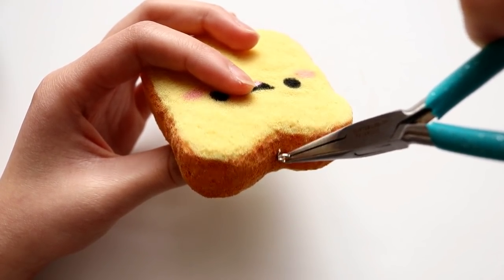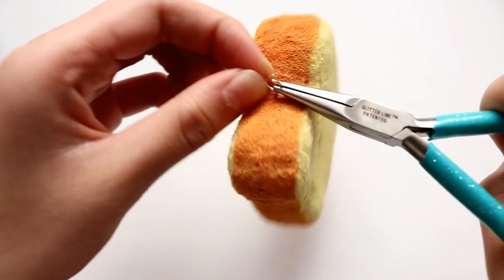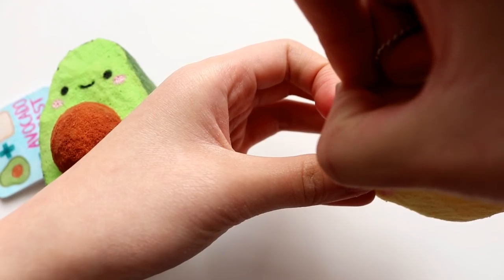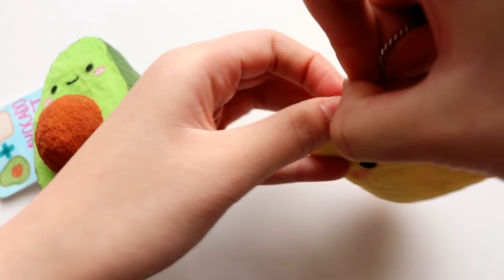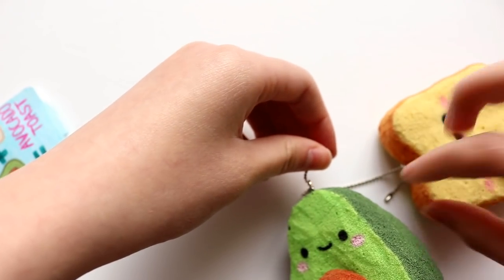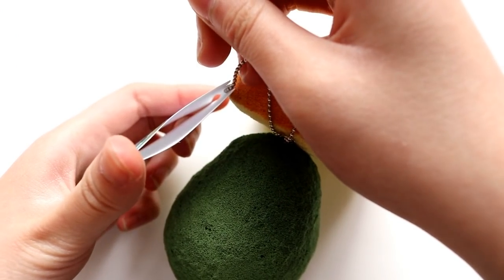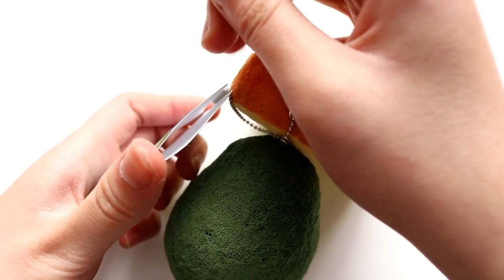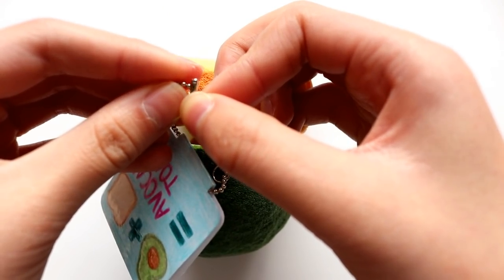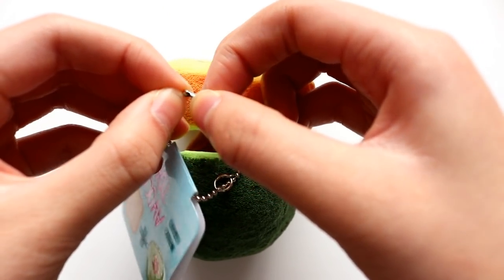I'm going to loop the jump ring through the eye pin and close it up. Now I'm taking a ball chain and looping it through the jump ring, and you're going to do that for the other squishy. Then you're going to take one end of a ball chain and bring it through the tag. And finally, I'm just going to close up the ball chain.